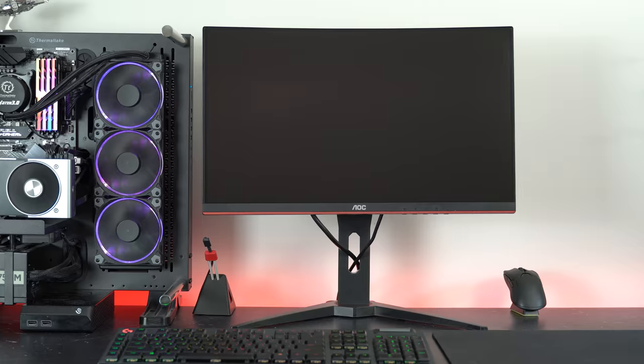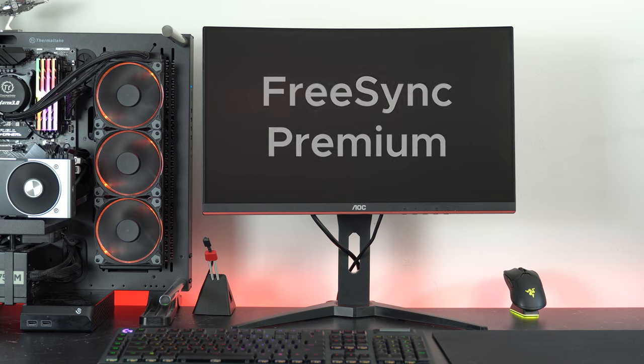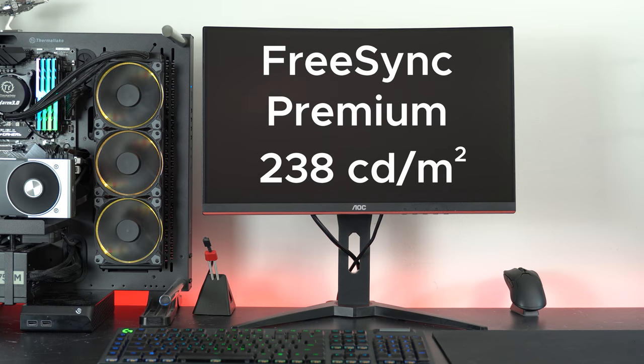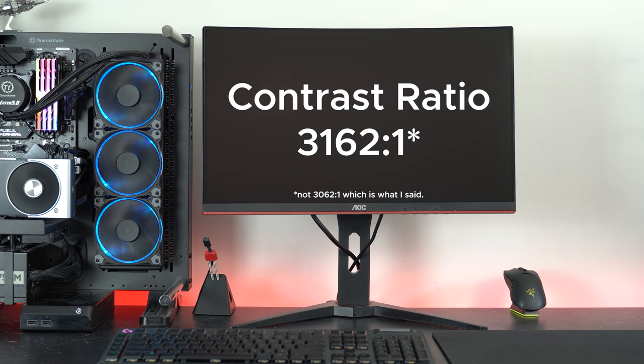But that's where the negatives end for the display basics. It has a 1500R curve, which personally I'm not too crazy about. It has FreeSync Premium, a peak brightness of 238 nits with the monitor's contrast setting set to 50, which is the default and best setting for this monitor, otherwise it'll look weird. And speaking of contrast, because it has a VA panel, it has a fantastic contrast ratio of 3062 to 1.